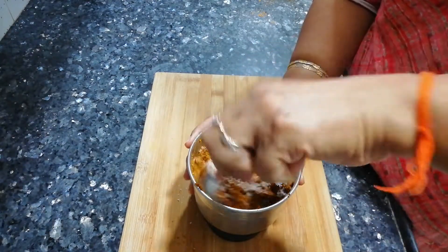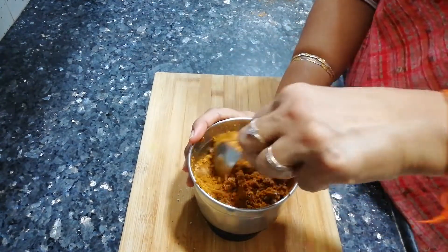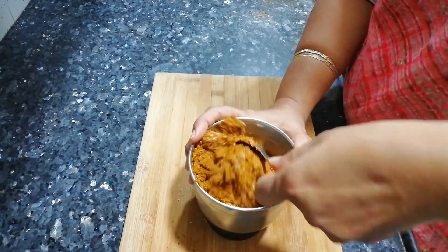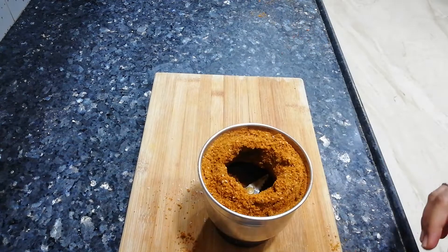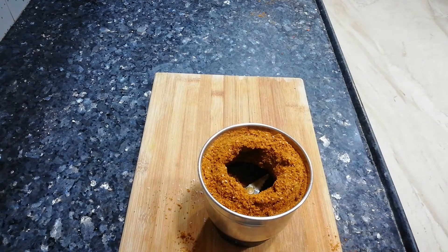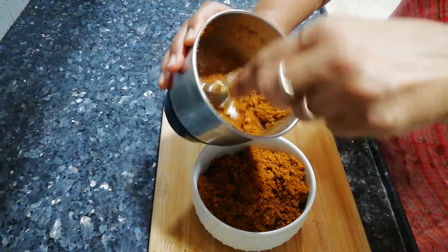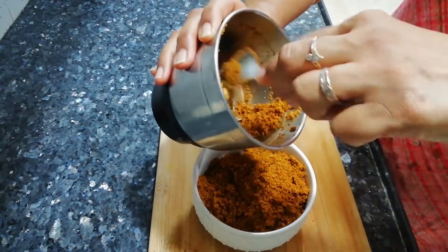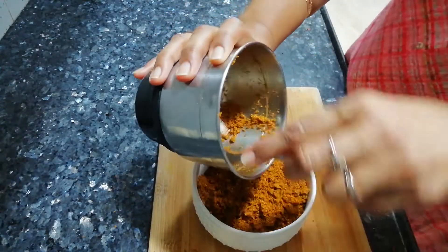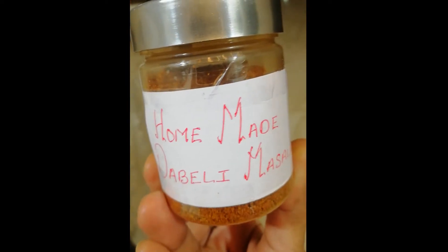Now you have to mix all these together with a mixture or grind them in a mixer — there are two options. If you mix it manually, there is no problem; it is totally your choice. I'm going to grind it in the mixer. My masala has a good mixture here. As you can see, the whole masala is mixing well.